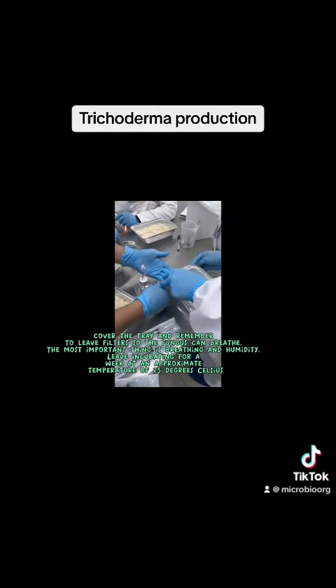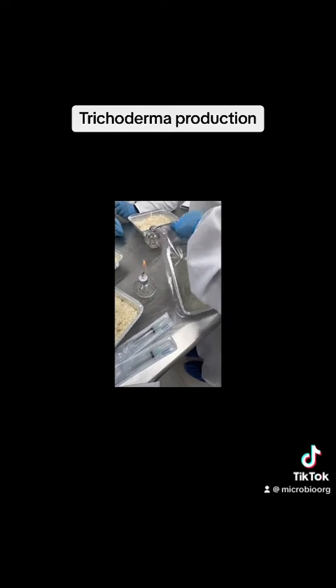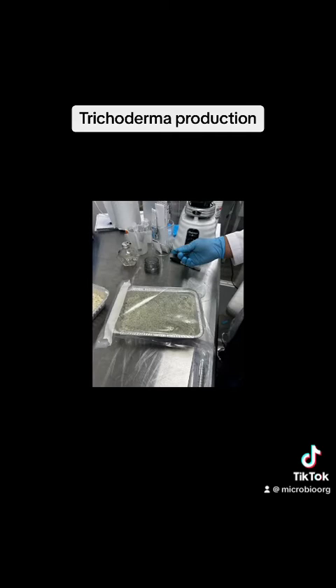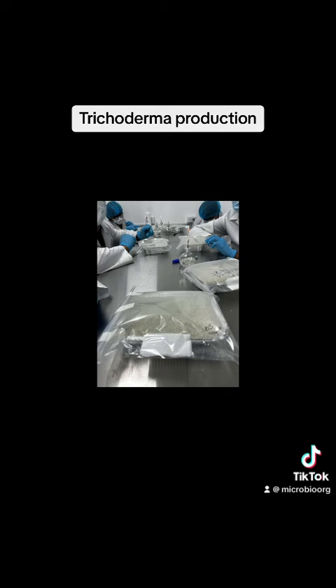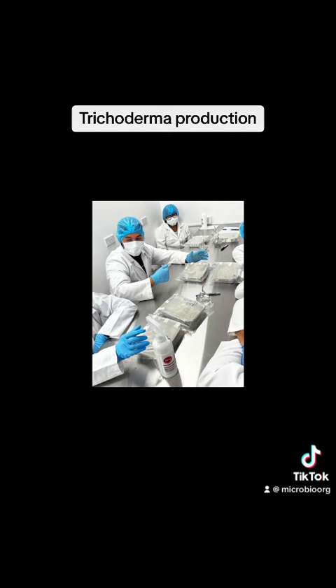Cover the tray and remember to leave filters so the fungus can breathe. The most important factors are breathing and humidity. Leave incubating for one week at approximately 25 degrees Celsius.